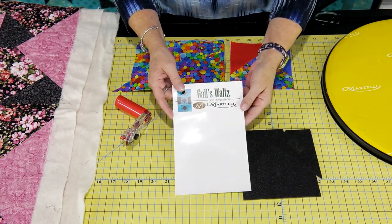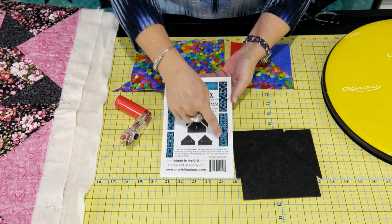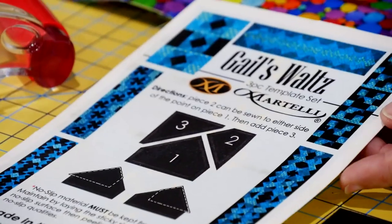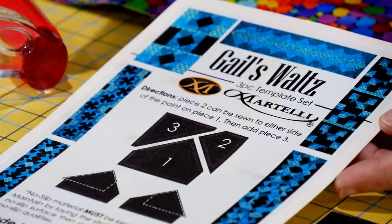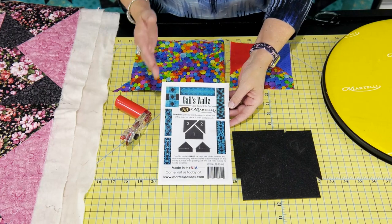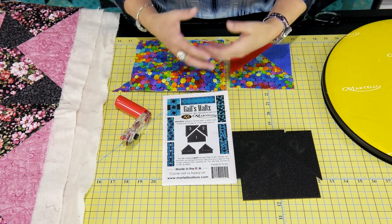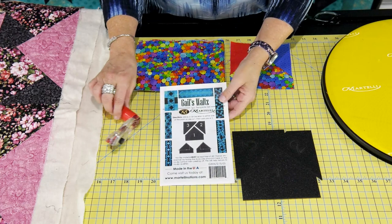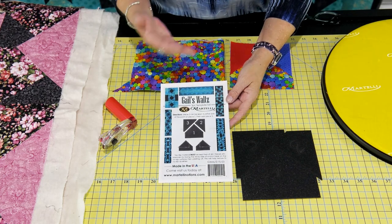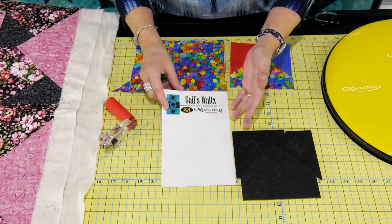If you look at the actual packaging you'll see a design on the front, but if you flip it over there are so many more examples on there. I've actually got more panels that I've brought with me today. If you go to the Martelli website and look at photos on our Facebook page you'll see more of these examples in a better image. This is one of those projects where you could cut tons of scraps with it and make it really scrappy, or you could be very precise in the design that you want. This is one where having a design board or design wall where you can move the pieces around helps you get whatever design you're looking for.